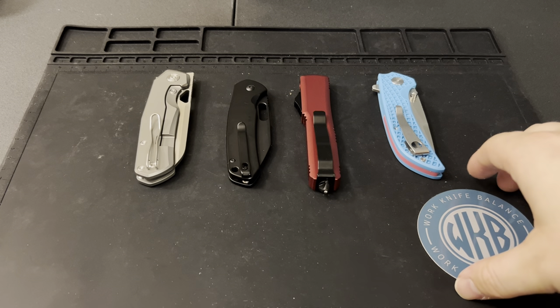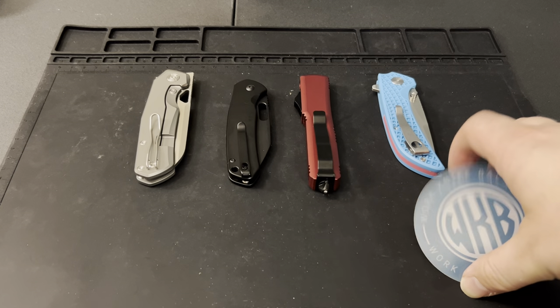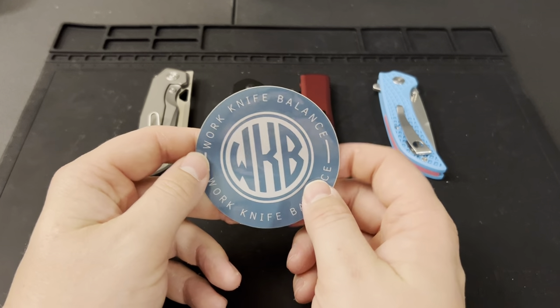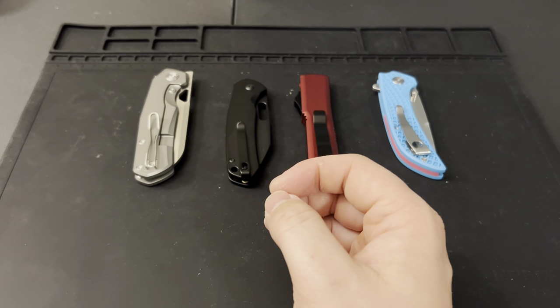If you have not liked and subscribed to our channel already, feel free to hit that subscribe button down below. Also head over to Instagram and follow us at Work Knife Balance 939 — we post videos, pictures, sneak peeks on what content is coming soon. It's a great way to connect with us, let us know what you want to see, and if you want to send a knife in for review we'll send you a sweet sticker back along with your knife when we're done.